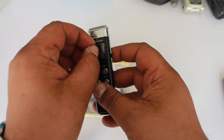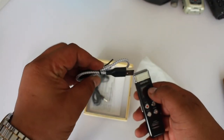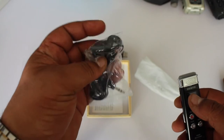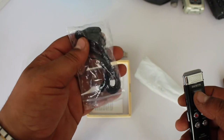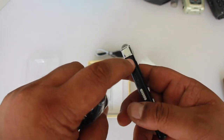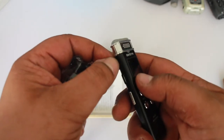It comes in the box with a small Type-C cable — nothing really fancy — and a small headset kit that I'm probably never going to use. It has a dedicated headphone output port. Unfortunately it doesn't have any audio input, just output.